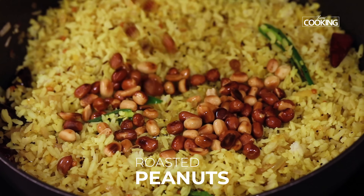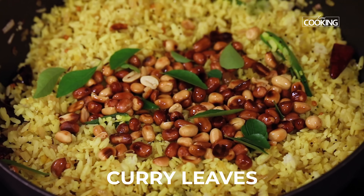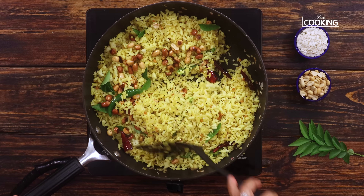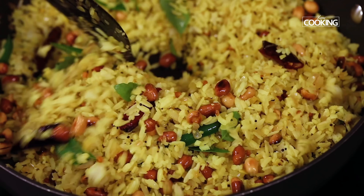Next, add the roasted peanuts. I'm also adding a few curry leaves. If you don't have curry leaves, don't worry about it, but curry leaves add a really nice flavor. The kanda poha is looking absolutely gorgeous!